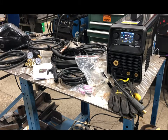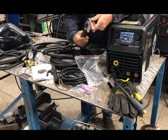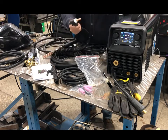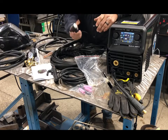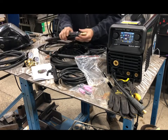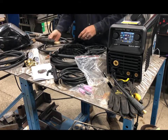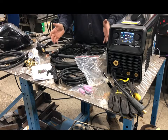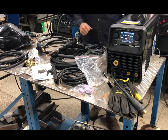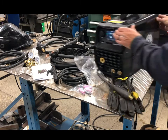The MIG gun doesn't look oversized at all — it feels good in the hand. The TIG torch is nice, especially as a size 17. Going back to the MIG gun, you can actually disconnect it, which is great because some smaller machines are all integrated. With this one you can pull it off, especially if you're just taking the machine to do some stick welding and don't want all the extras permanently connected.